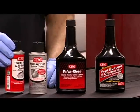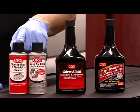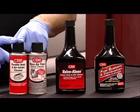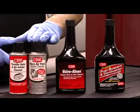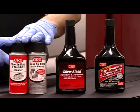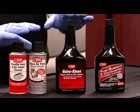Throttle body and air intake cleaner prevents worn throttle shafts and housings, and improves fuel economy and idle quality. Remember, each of these steps is equally important — each one contributes to the overall picture. A fuel system is only as good as the sum of its parts.